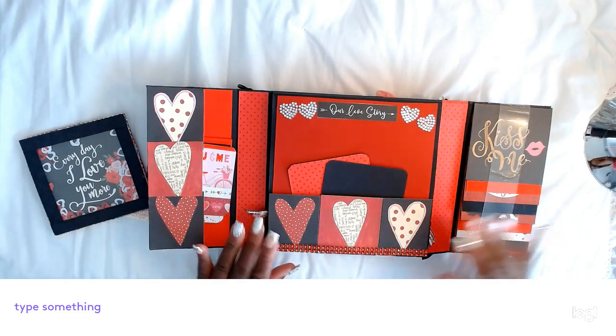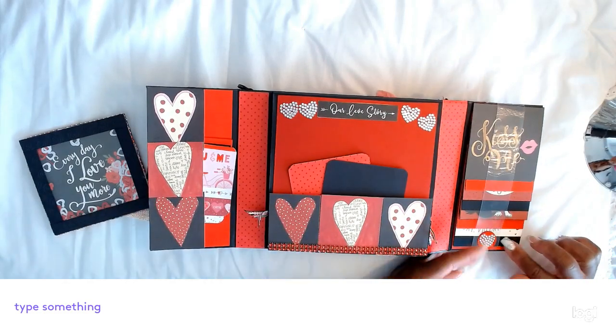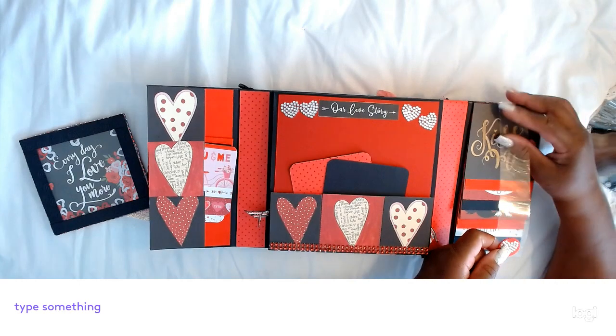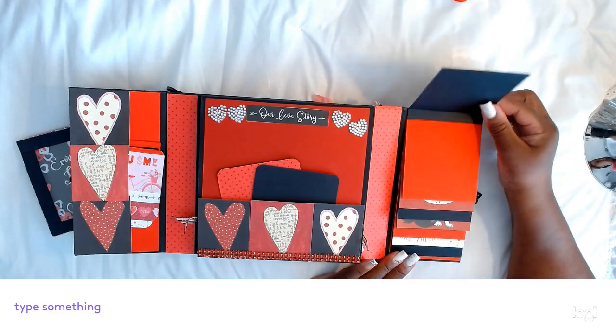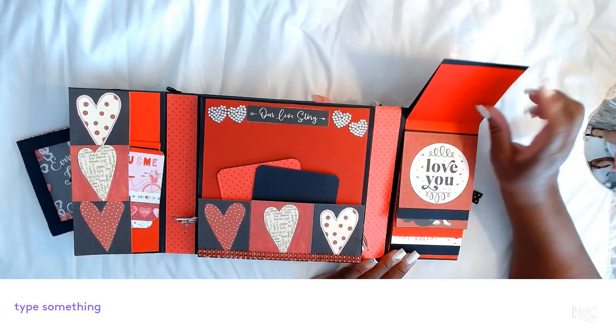It says 'Kiss Me.' Going to this side, it has my waterfall. I had these little hearts in my collection that I got from Joann's. And this is an acetate flip-up, so this one says 'Kiss Me.' Then I put a red page in, blank, so you can put two photos.